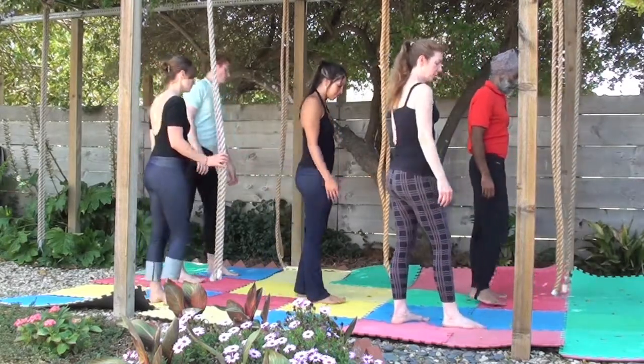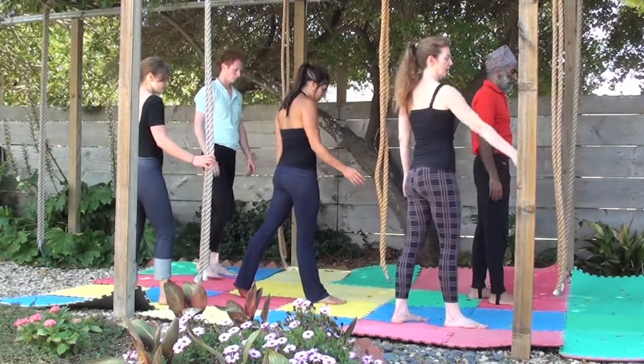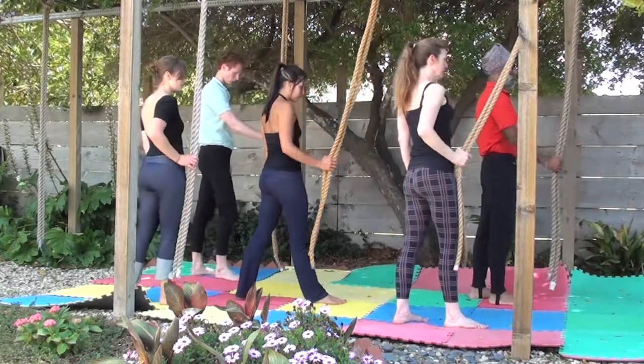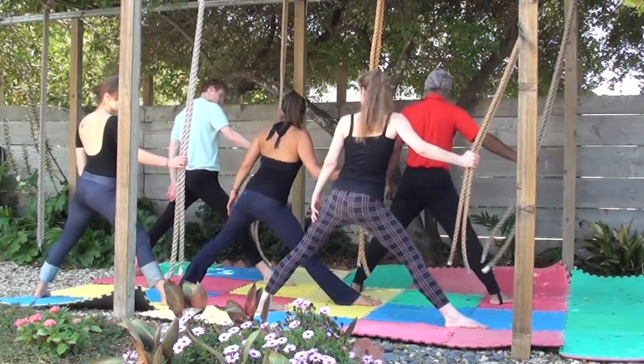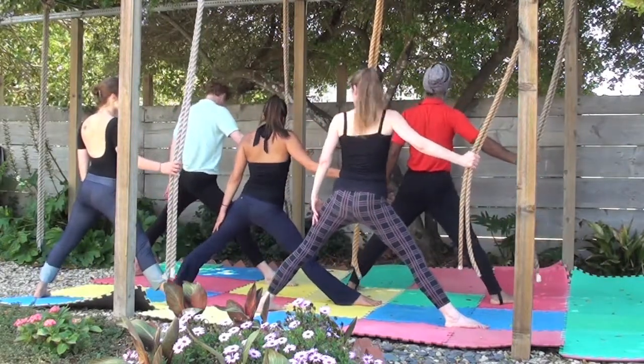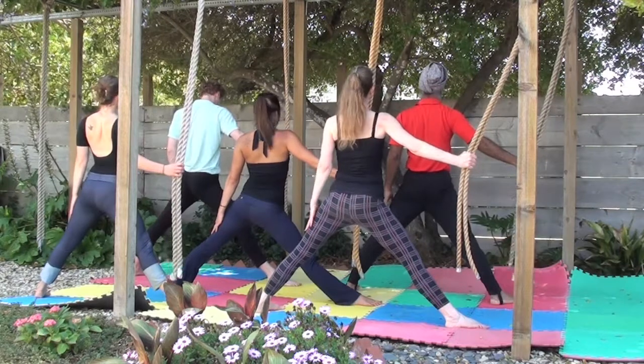Now point the right foot about a foot away from the ropes. Take the ropes and bring them to your hips. Take two big steps back with the left foot, left foot turned in. Square the hips and shoulders, lifting the chest, engaging the thighs and glutes.